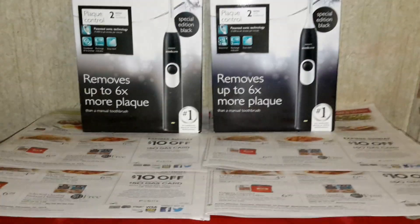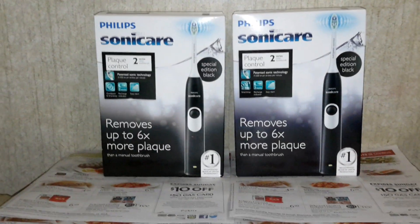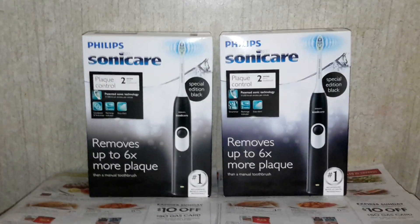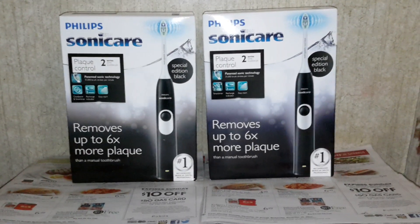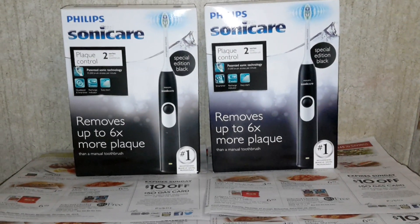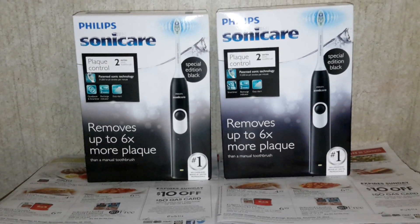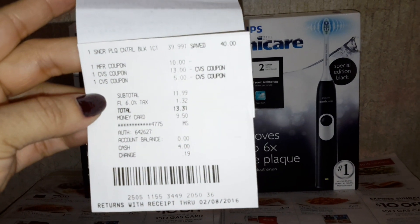I did the deal twice. I went to pick them up today. For one of them, I paid $3 more, and for the other one I paid $11.99 — that was my subtotal without taxes. With taxes, it was $13.31. I'm going to show you my receipt. That's one of them. The other one, I can't find my other receipt — it must be in my other bag. But I wanted to upload this quick and share it with you guys.